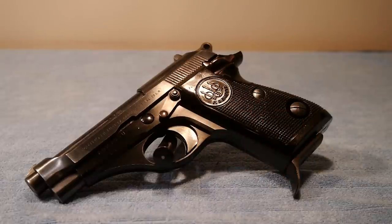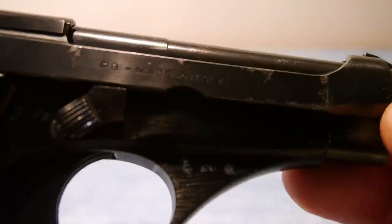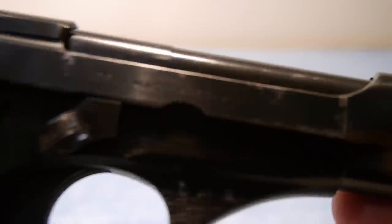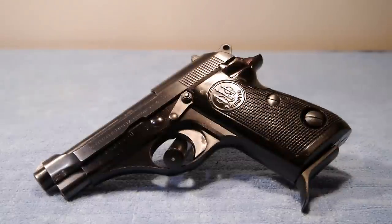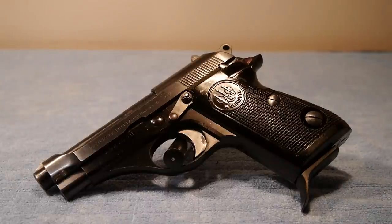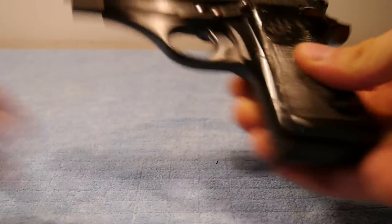Another problem is that my slide doesn't have any decent markings on it. All it says is PB for Pietro Beretta and then 'made in Italy' — it doesn't say anything about the model. So I guess it's a 71 or a 70; I'm really not sure. It's at least a 70 series. So let's take a look at the weapon.